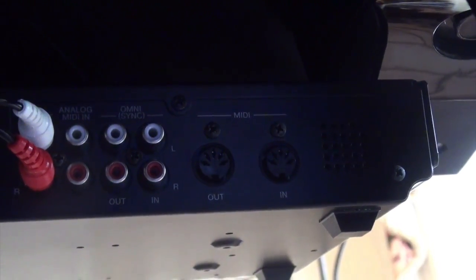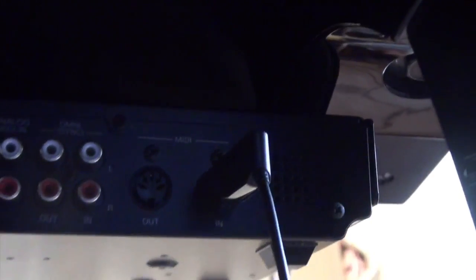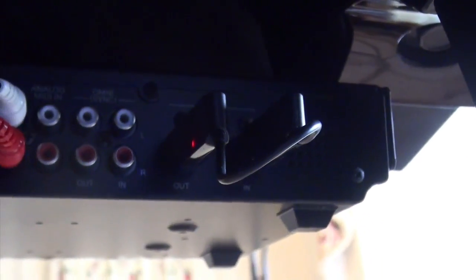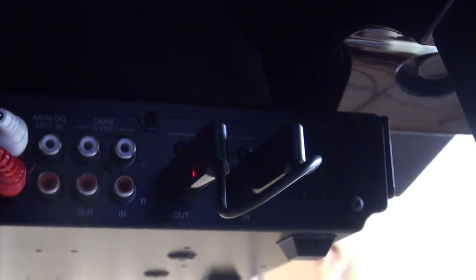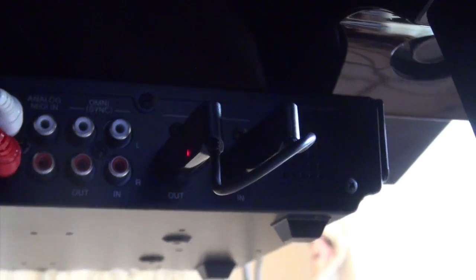Here on my Yamaha Disklavier I have MIDI in and out ports. I'm going to take the end that has the arrow pointing towards it and plug it into the MIDI in, and then I'll take the one that has the arrow pointing out and plug that into the MIDI out port. There's a nice little red LED that will show that it's feeding power into the Bluetooth MIDI interface.